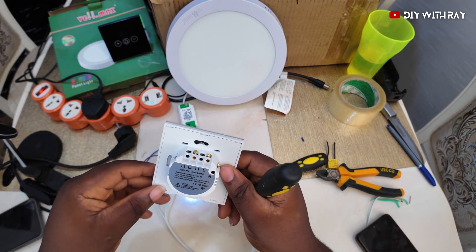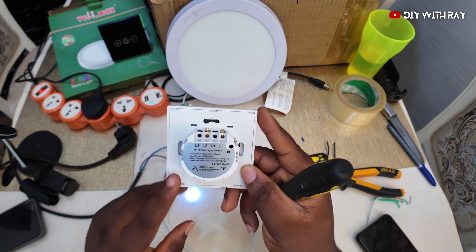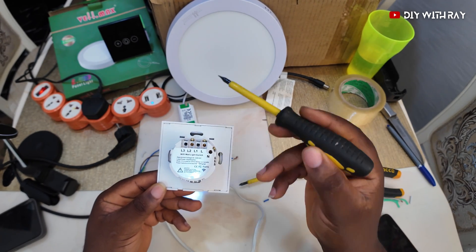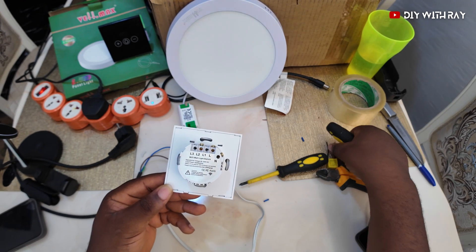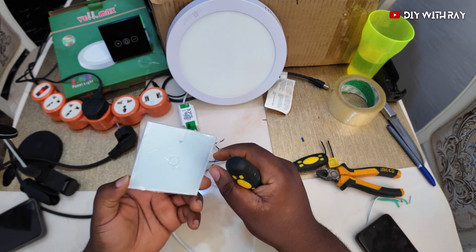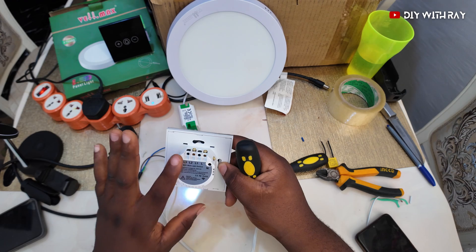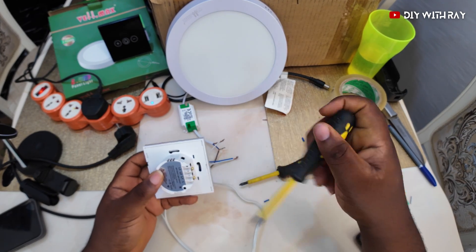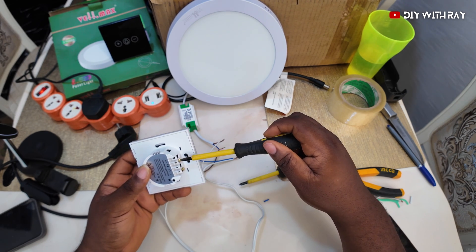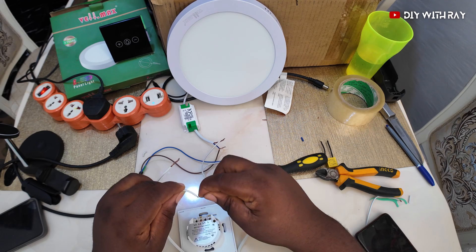This smart switch has a neutral in. If you are building your house and you have plans to use smart switches in the future, it is advisable that at every lighting point switch you send a neutral cable there, so you won't have to go through the stress of doing what we're doing now. For older houses that don't have a neutral connected, you are not left out — you can still use a smart switch, and that's why I'm making this video.